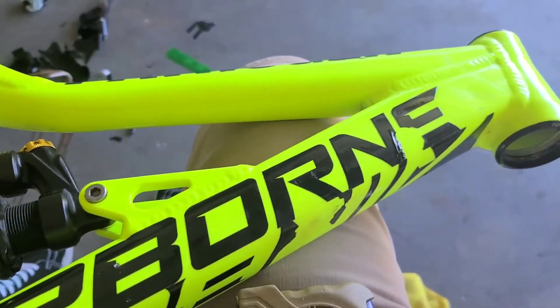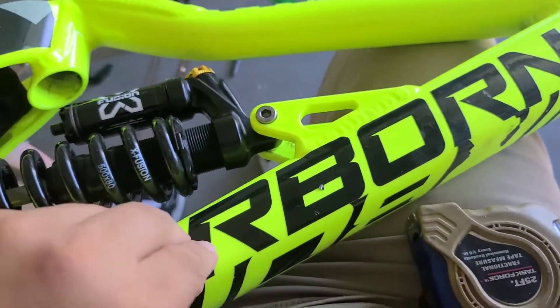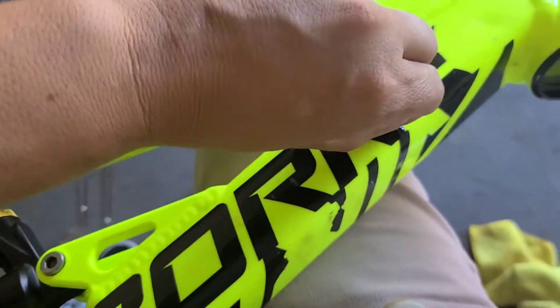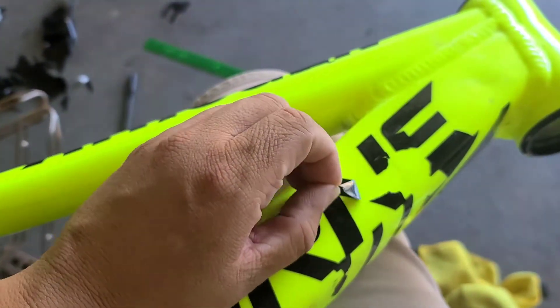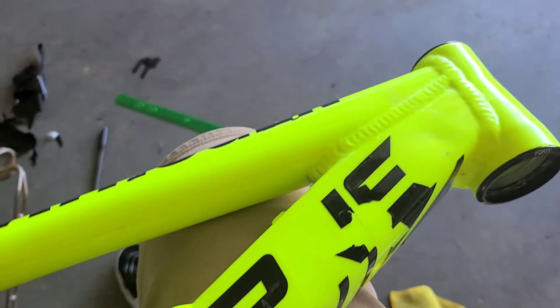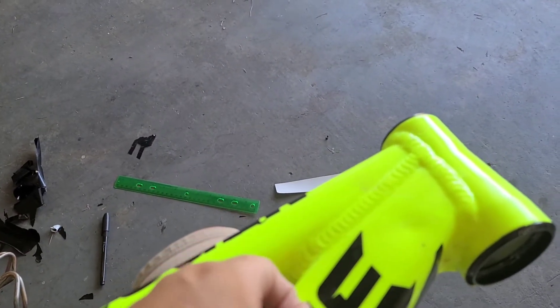I already started taking out some of the decals — they come off real easy, they just peel right off. I'm gonna work on that, then we got to clean it up with some rubbing alcohol so our new graphic will stick on the bike really good.